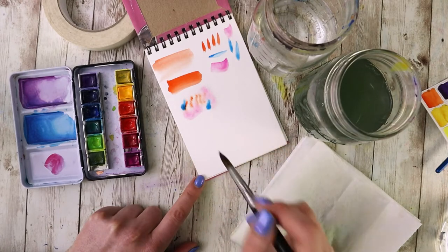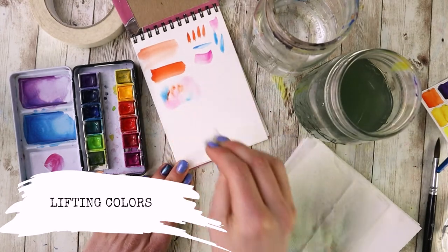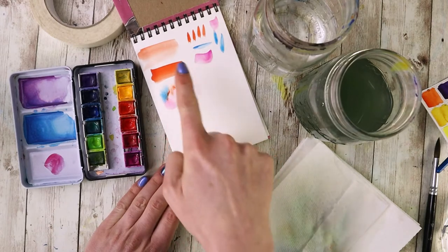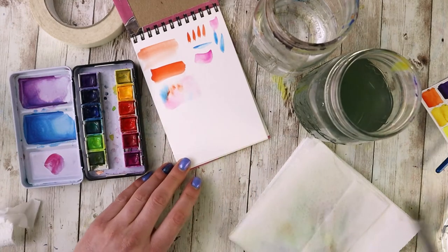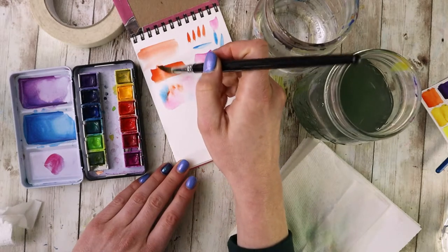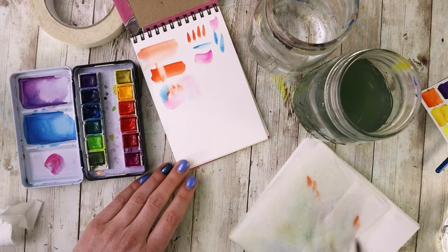The more water you have, the less control you're going to have. The more dry the paper is, the more it will stay where you place it. If you made a mistake or want things to be a little bit lighter, you can always lift colors out while things are wet — you can take a paper towel or your brush and just lift that color out. If it's already dried, all is not lost: you can take a damp brush, very lightly scrub — don't scrub too hard or you can damage the paper — and then lift that out.